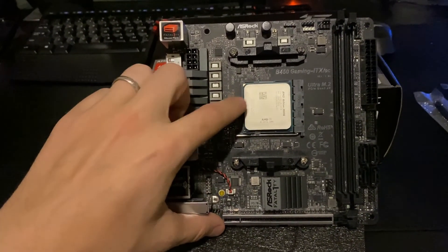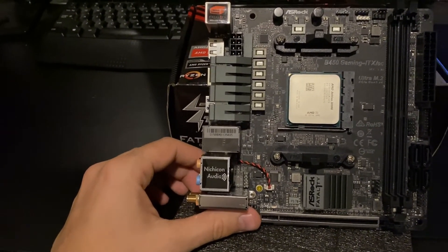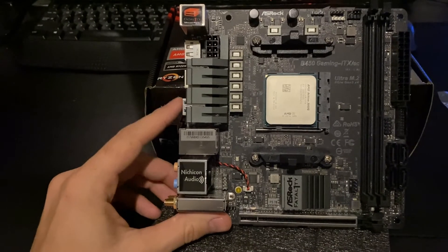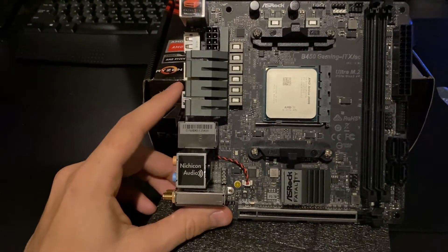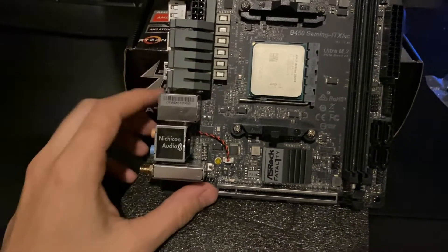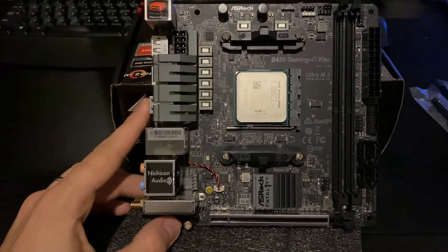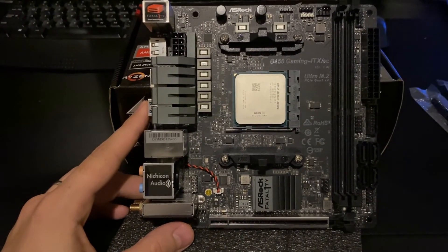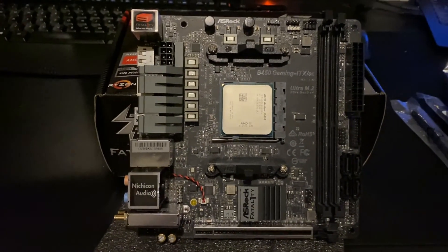I'm going to be doing another build video showing me using my Athlon 3000G to build either an emulator box or a Linux gaming PC for old-school games. The integrated graphics on that should be more than enough. Down the road when 5000-series APUs come out, I might upgrade to one of those as long as it's a lower TDP build. Looking forward to building with this — if you guys liked this video, give it a thumbs up and subscribe for more content. Hope you guys have a good one, thanks, bye!